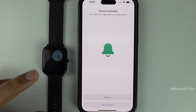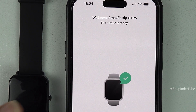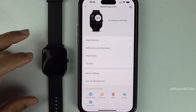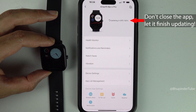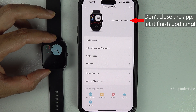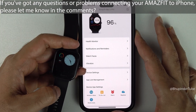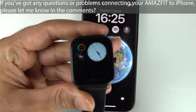You can restore your reminders or select 'Don't Restore'. Finally, it will say 'The device is ready' — tap 'Done'. We have successfully paired the Amazfit with an iPhone using Zepp. Allow your app to update its GPS, and you can now enjoy using your smartwatch and the Zepp app. If you have any problems connecting Amazfit to your iPhone, please let me know in the comments.